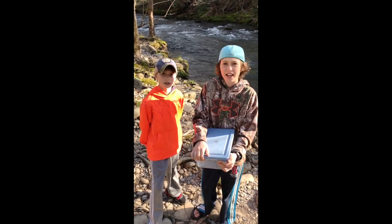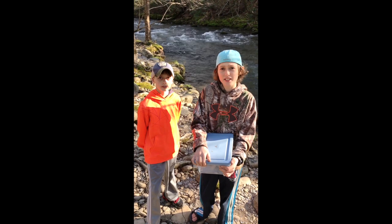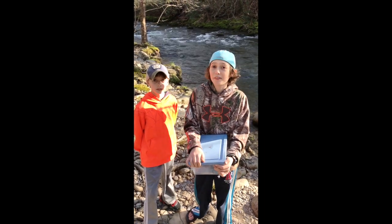What's up guys? It's Carter and Jackson from C&J Studios. Today we're down in Tennessee in the Smoky Mountains salamander hunting. We want to show you what we found, but first we want to show you how we found them.